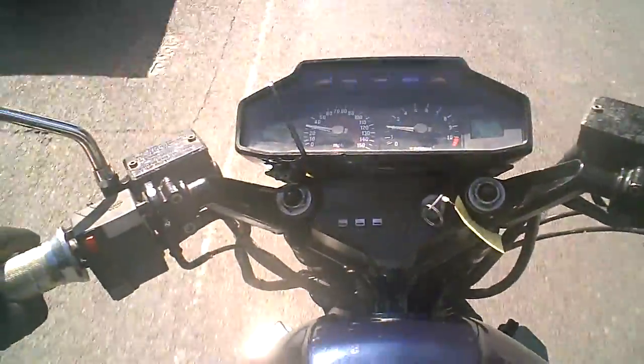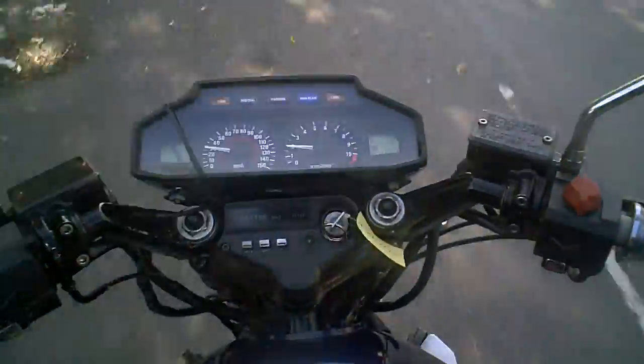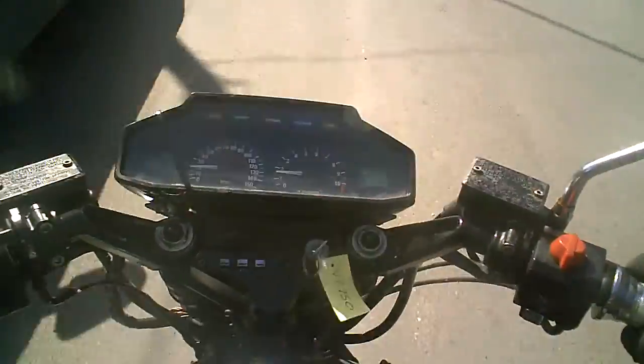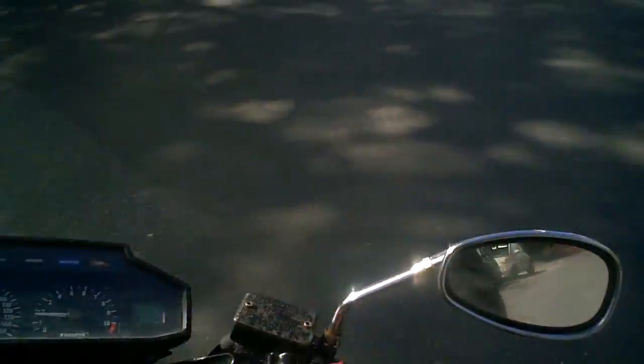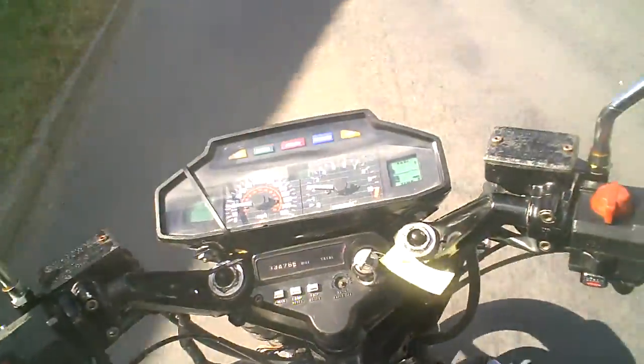There's a bit of an old feel about it. I can feel like the centre stand is kind of jiggling a little bit maybe on the bumps. There's something kind of jiggling under my feet there anyway. There seems to be plenty of power.